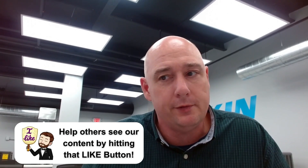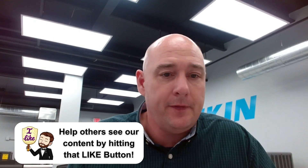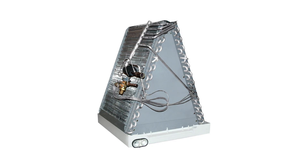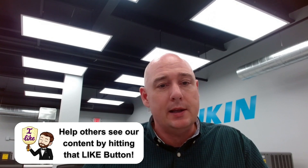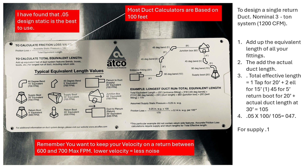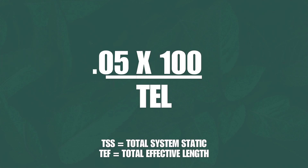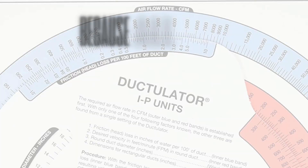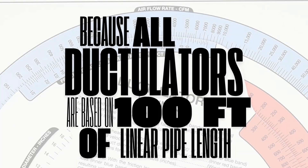Those numbers — 0.05 for return and 0.1 for supply — are appropriate if that's the amount of system static left over after accounting for your evaporator coil, furnace, heat strips, and whatever else is causing resistance. Generally I try to land at 0.05 for returns because it's really quiet. So 0.05 times 100 is always 5. Take 5 and divide by 70 — that gives you 0.071. Now you're going to design your return air duct at 0.071 instead of 0.05.